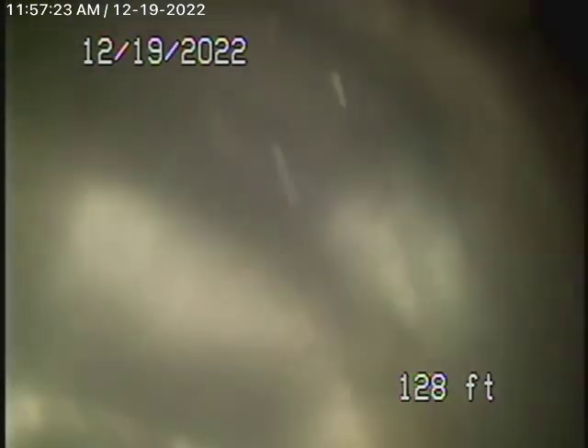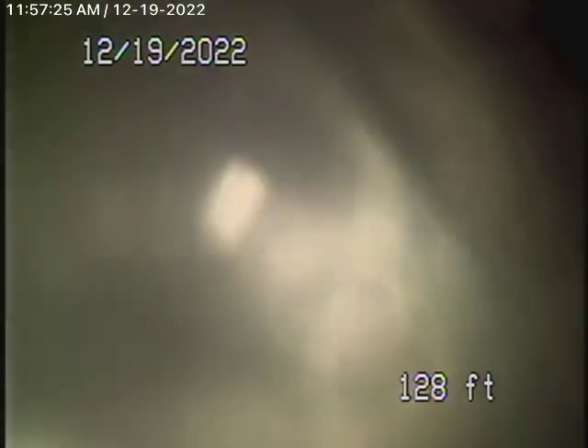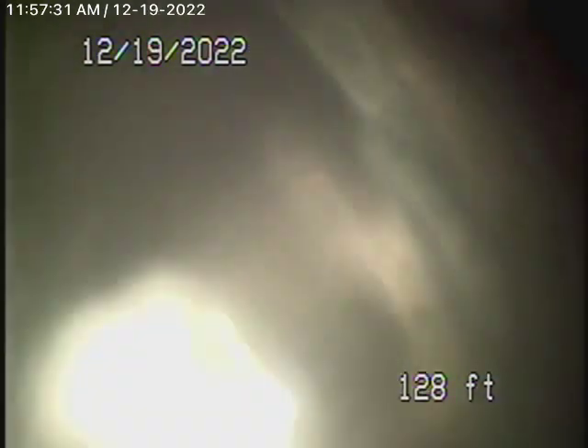The only clean-out available to us was a 2-inch clean-out, the end-of-the-line clean-out located on the right-hand side of the unit. We have our camera in from this 2-inch clean-out behind the kitchen, and we're all the way out to the city connection. We made it all the way out to the city — you can see the city sewer flowing by there.